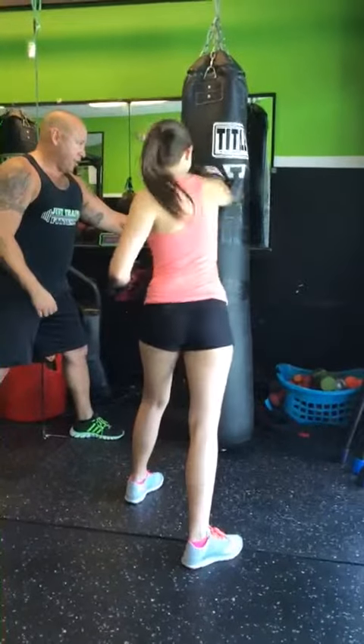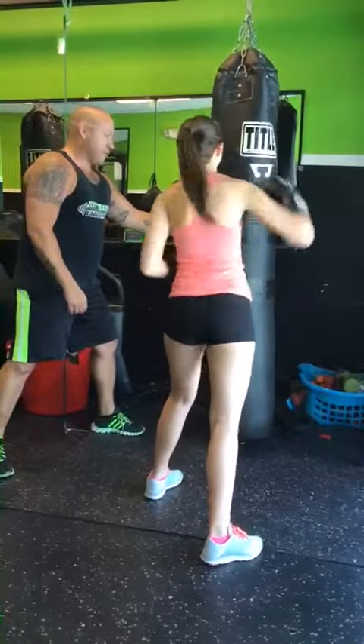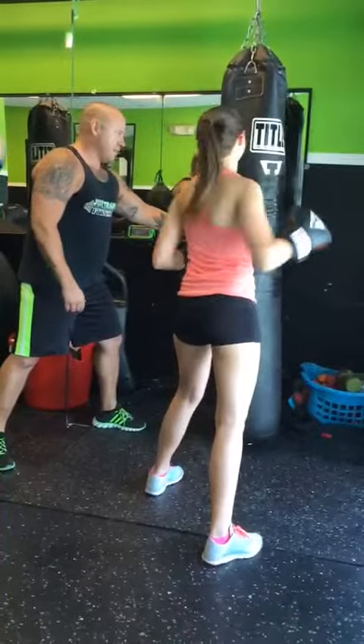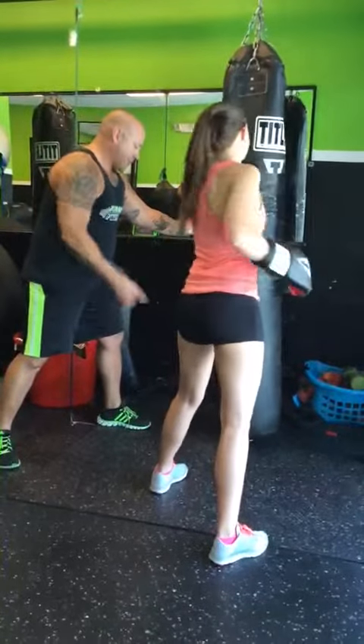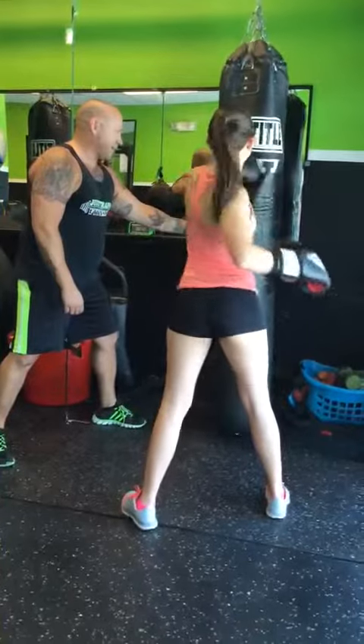Lead it with your right. Good. Good. There you go. Nice. Good. Nice. Five more — come on. One, two, come on. Three, four, five. Keep your feet. Left hand lead. Left hand lead. Come on. Last 10 seconds. Come on.